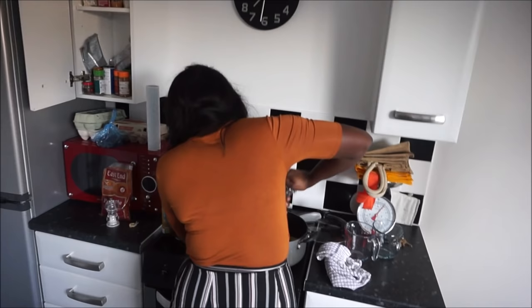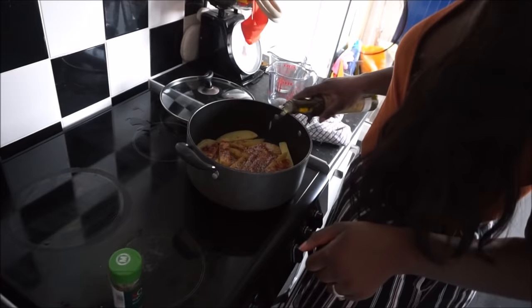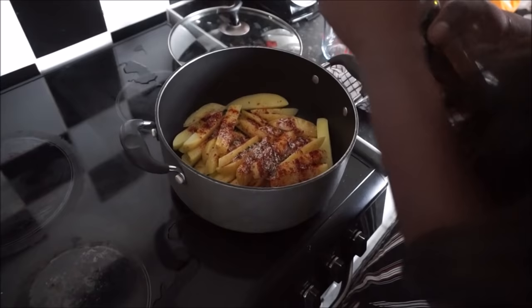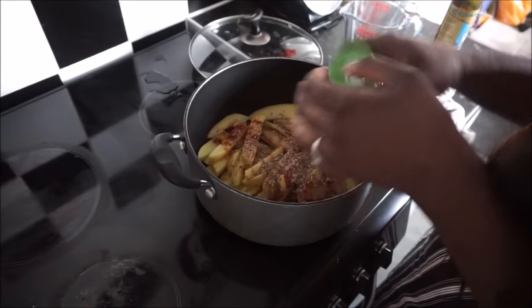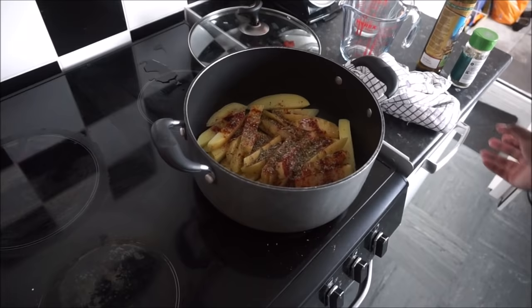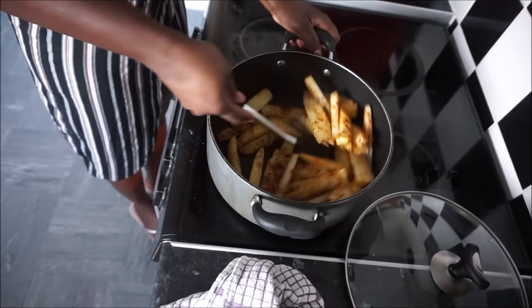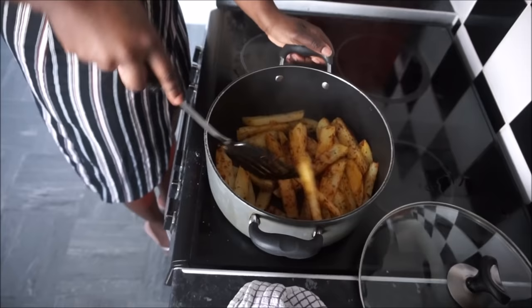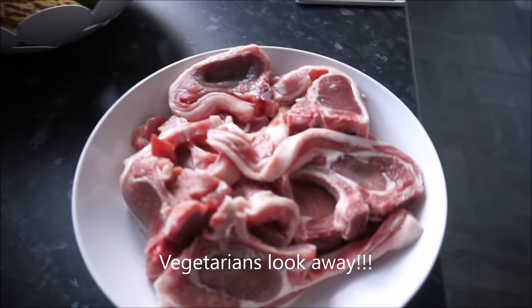I'm hungry! I'm just seasoning the potatoes — I put salt, pepper, paprika, mixed herbs, and some oil. Don't be stingy! And then I'm going to mix it and put it in the preheated oven. Mix it in good. And then we've got the meat, so I'll show you how I season the meat.